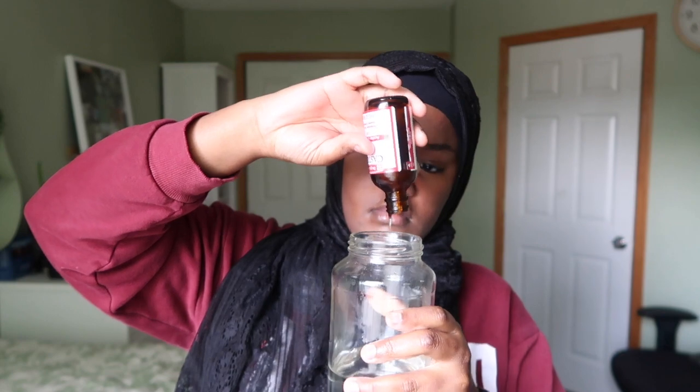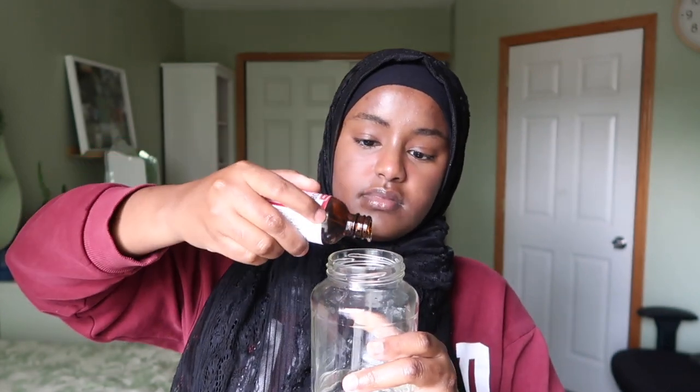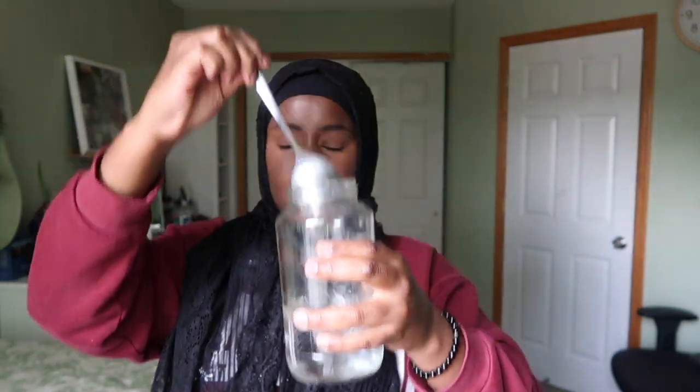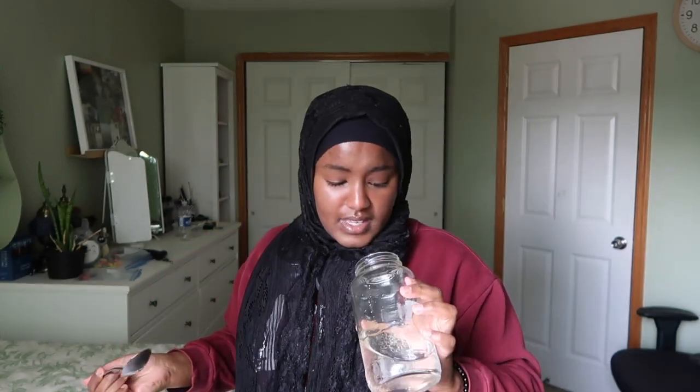I'm just going to drink it for you guys today — I don't need to, but I'm doing it so you know how. I got some coffee from the boba store because this stuff is nasty, especially with plain water. My gag reflexes started activating because this stuff is absolutely disgusting, but I'm going to do it for you guys.